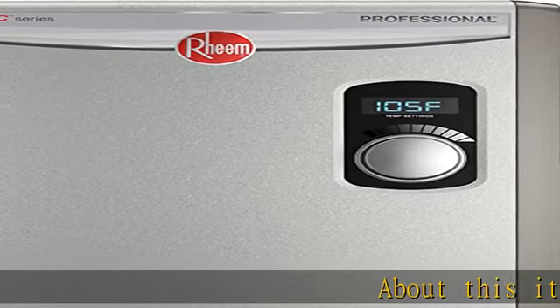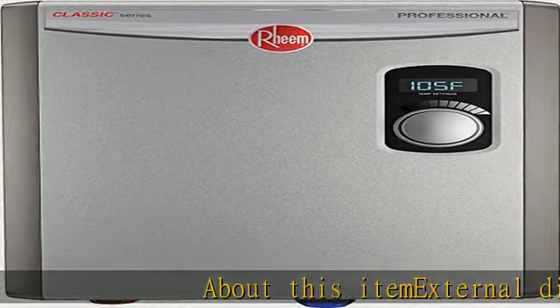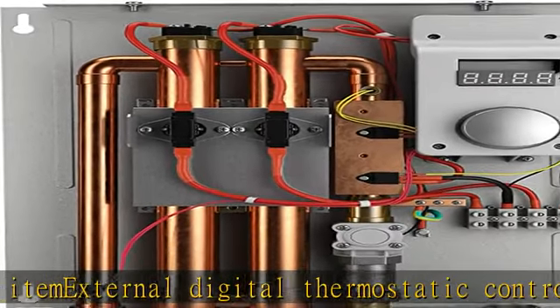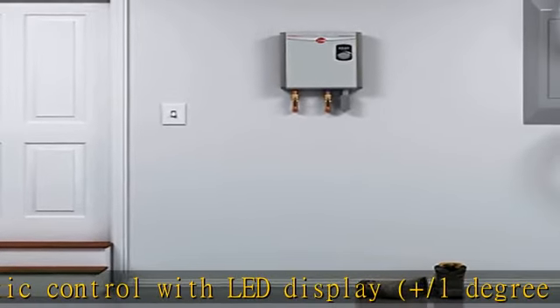About this item: external digital thermostatic control with LED display, plus or minus 1 degree accuracy, most advanced self modulation, adjust power to meet hot water demand, durable copper immersion 2 heating elements.